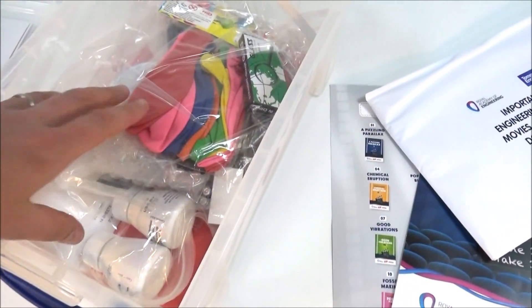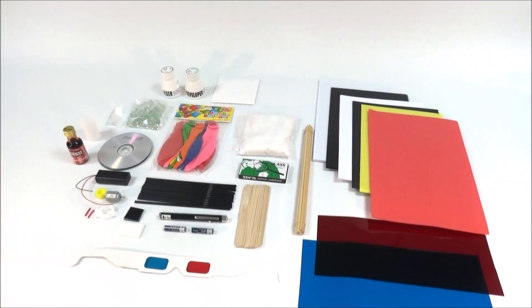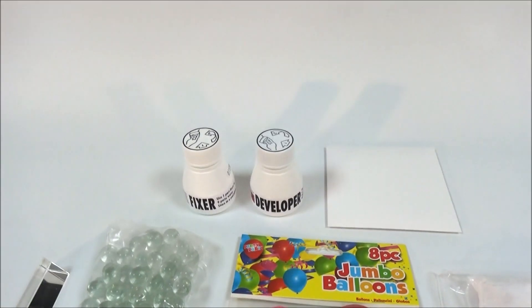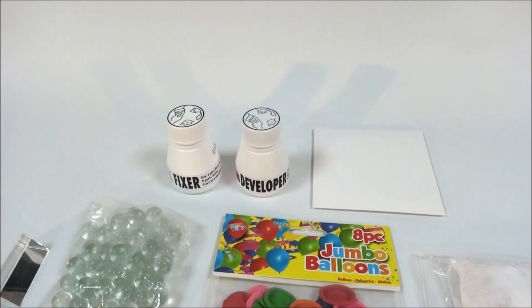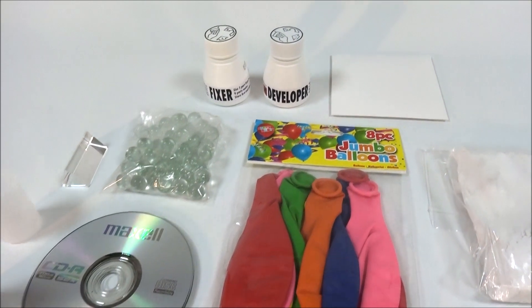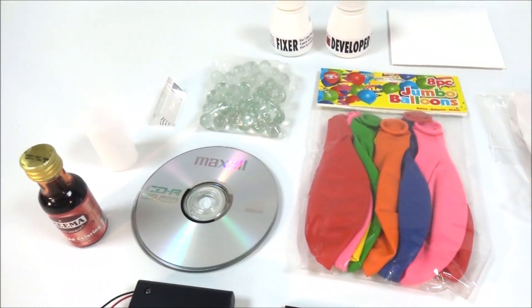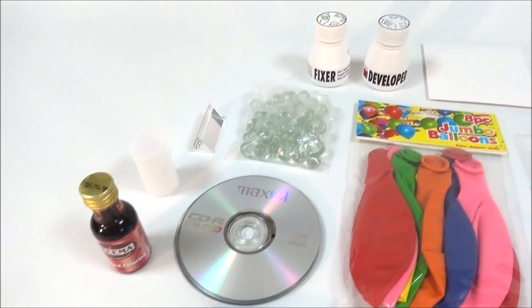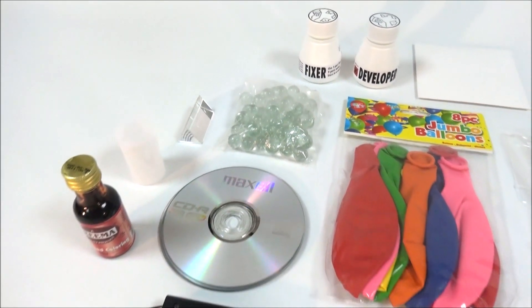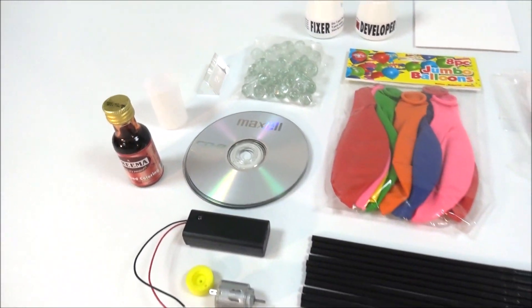And then inside there's a huge amount of equipment. Starting up here, there's a practical looking at developing your own photograph, so you've got some of the chemicals needed for that. There are things like balloons and CDs so you can make a little hovercraft. There are some investigations involving light where you've got things like the prism and the red food colouring, as well as a film canister for a small rocket practical.